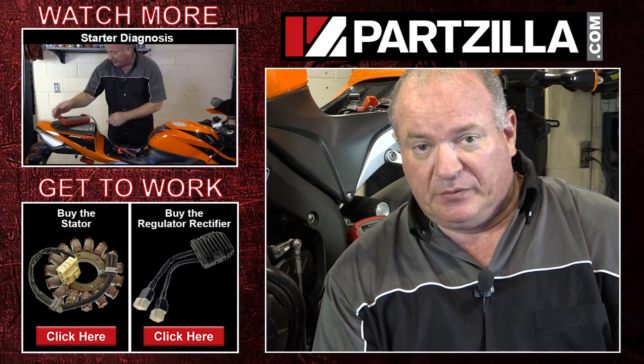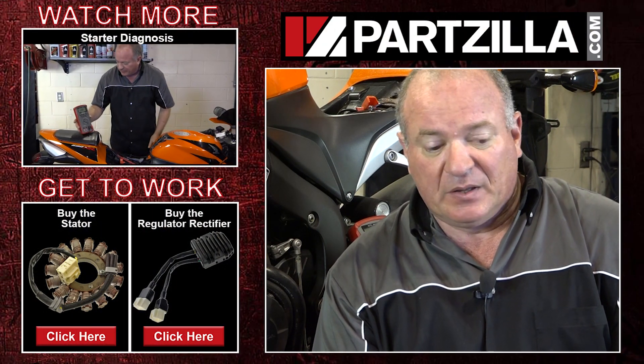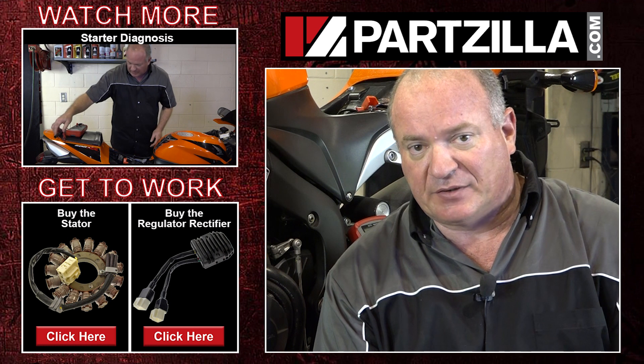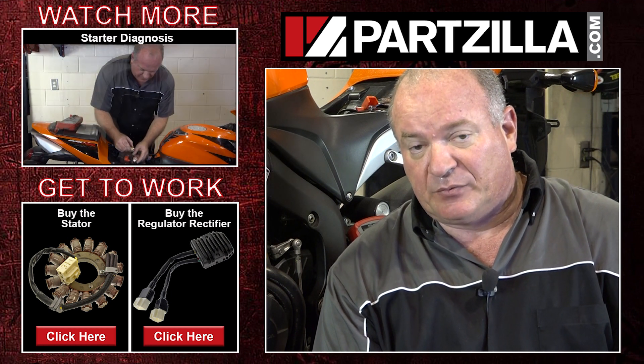Alright guys, that pretty much wraps up this — I more or less call it just a diagnosis of the charging system on our machine. All I've got to do now is just plug things back up, get the covers put back on, and take her out for a ride. Listen, if you need any of the parts that we used on this, come see us at Partzilla.com and we can get you taken care of. If you're having some issues or trouble understanding or following what I was doing, leave me a comment in the section below and I'll do my best to answer it. Until next time, thanks for watching.